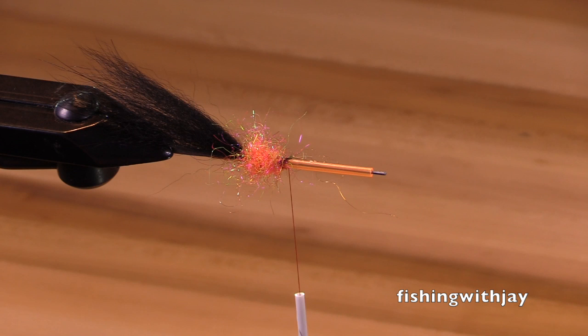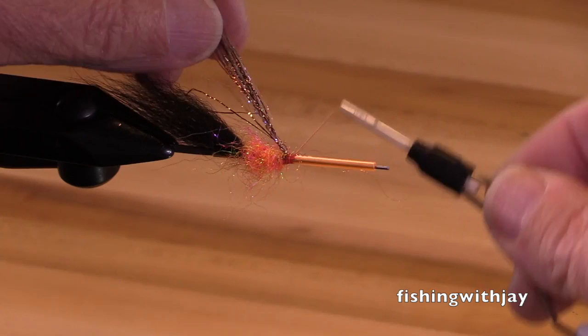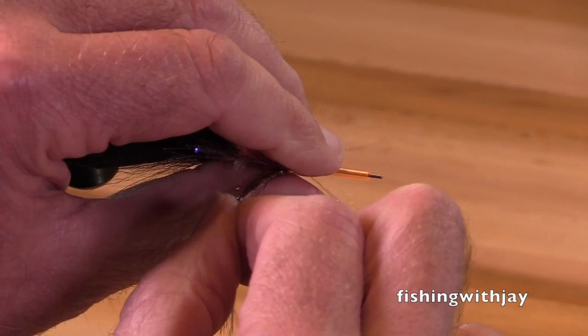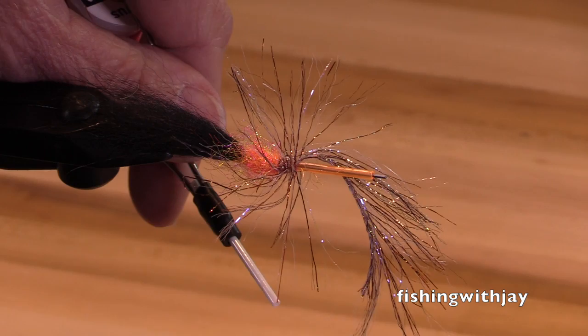Now I'm going to use a little bit of pour chenille to add some flash to it. I'm actually going to tie this in and wrap it like a hackle — going to use about three turns. Nothing magic about that; use one turn, two turns. And this is the copper UV polar chenille.